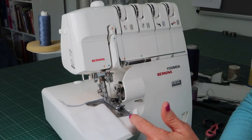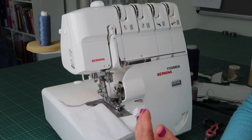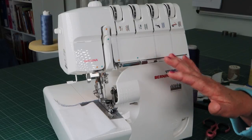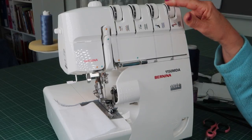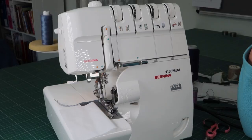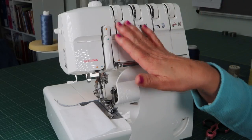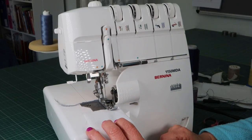I've now put my left needle back in and taken the right needle out because I want to do a wide flat lock so you can see it clearly. You can do a right needle for a narrow flat lock or a left needle for a wide flat lock stitch. Go test it first, but I'm going to tell you what I do on my machine. I go to my bottom looper at the highest tension, and my left needle goes to the lowest tension — that's literally all I change.